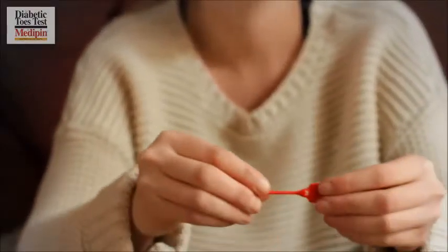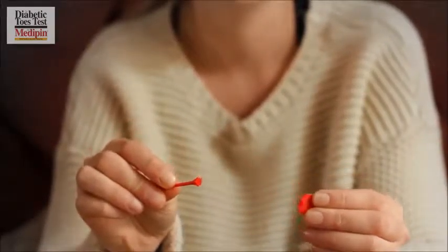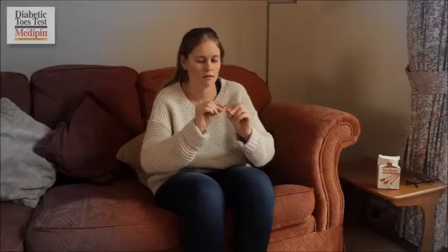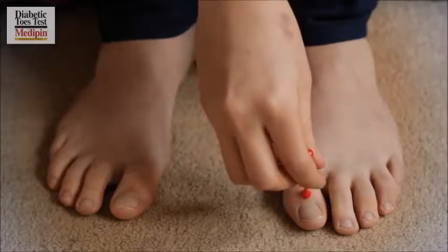Number one: first grasp the Medipin between your thumb and finger and snap the tab to expose the point. Next, and as in the picture, gently press the point onto your big toe between the knuckle and nail with just enough pressure to dimple it.